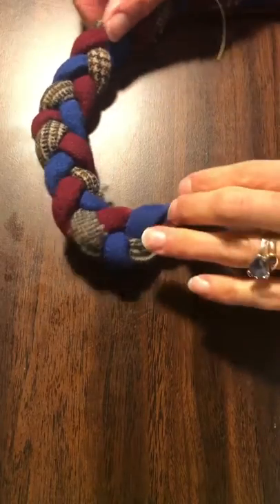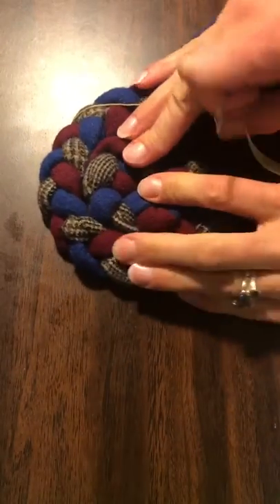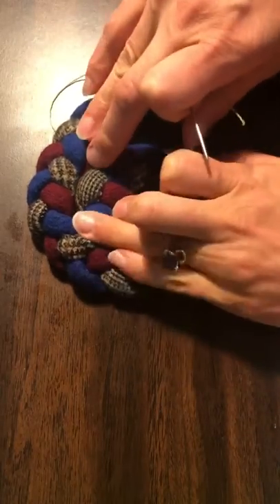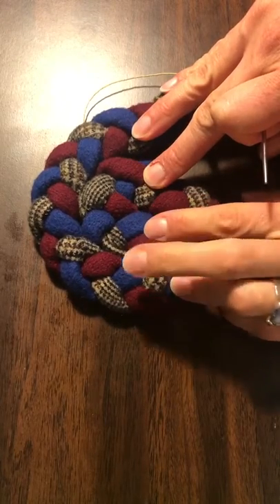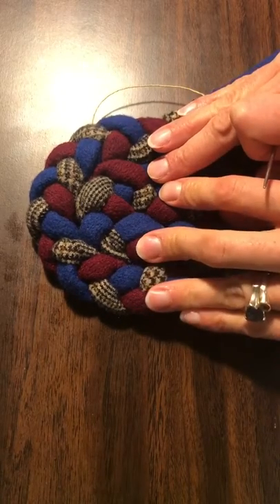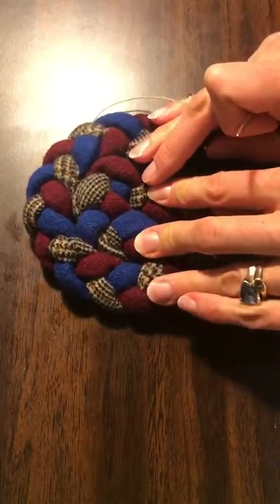We're going to work on the beginning lace of a circular braided wool rug. First, you want to make sure that your turning knots or turning braids are all in good spots and that you are able to pretty easily manipulate your materials into a circular shape.